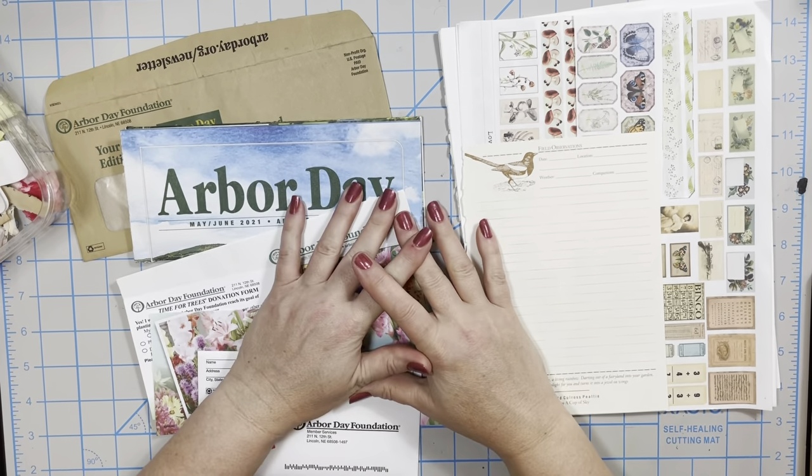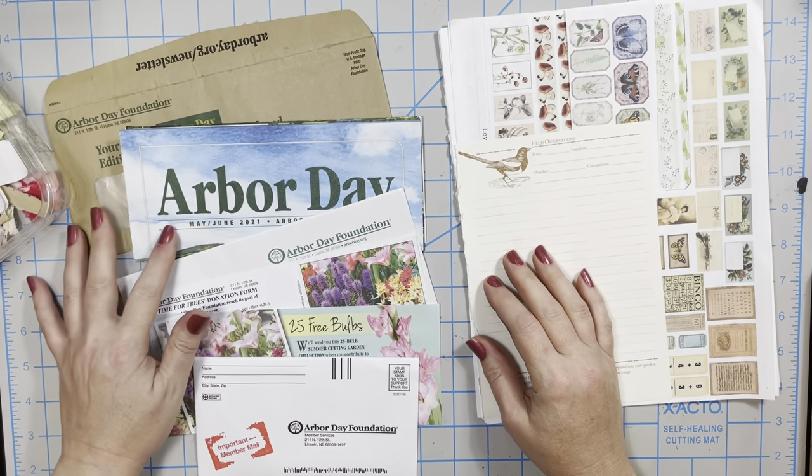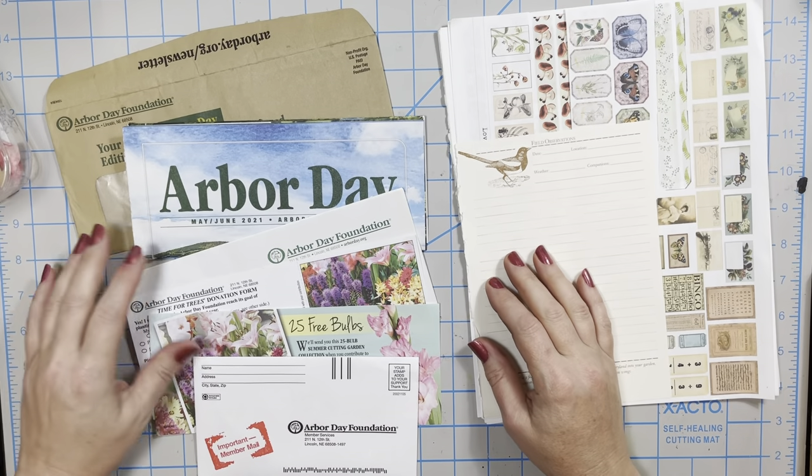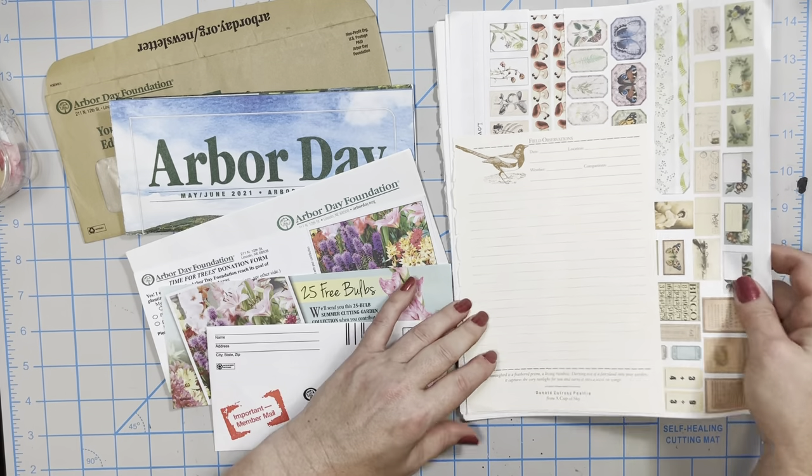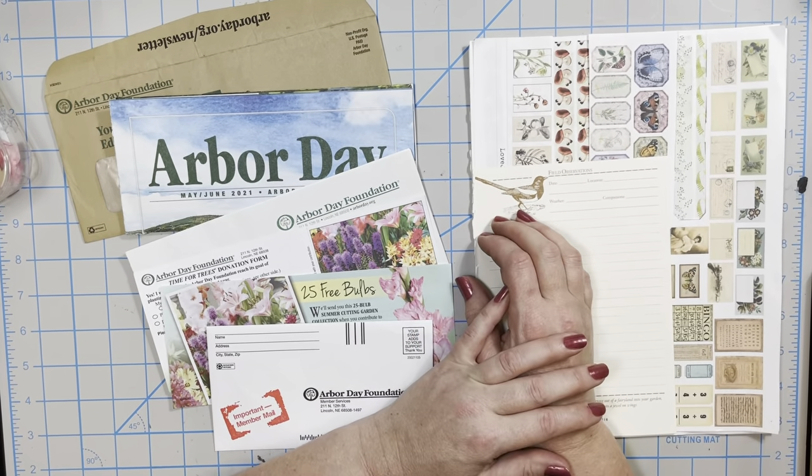Hello everybody, this is Tara from My Artsy Mind. It's been a while and it's taken me a bit to get back into the swing of things, so I'm just doing a little video, a little craft with me.